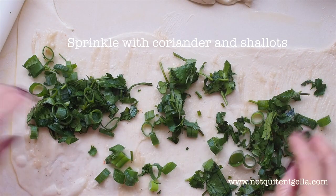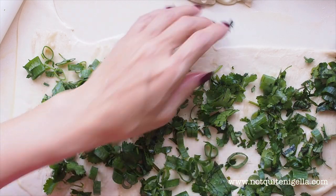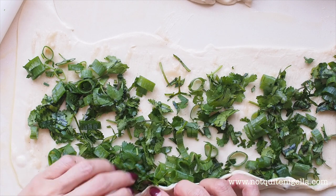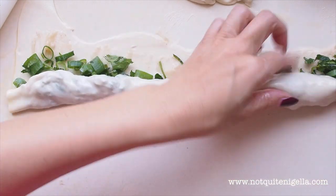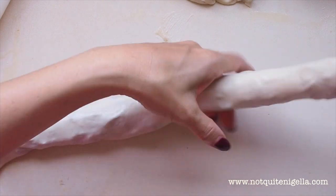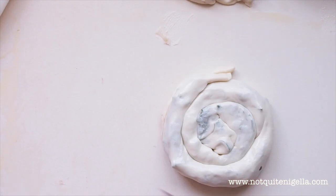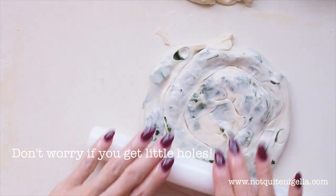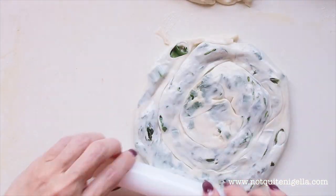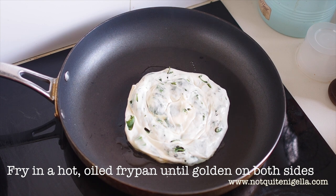Sprinkle it with shallots and coriander. Then, starting from the bottom, roll it all the way up to the top, creating a log. Then curl it around and create a scroll. Then flatten it again to become more of a pancake shape — don't worry if you get any little holes, they're perfectly fine. The last step is just to fry it in a frying pan until golden on both sides.